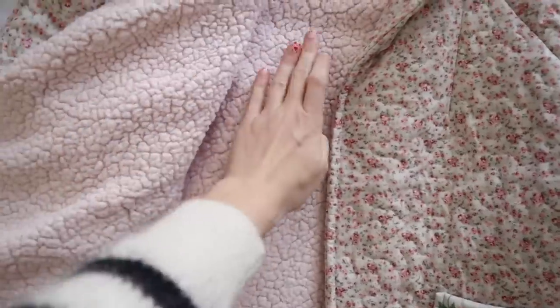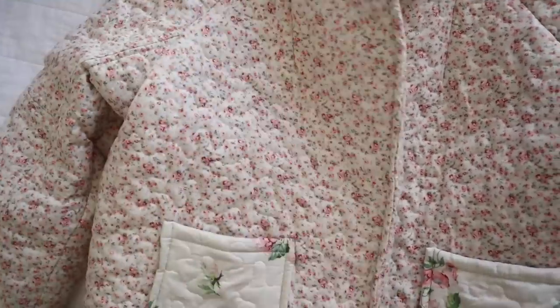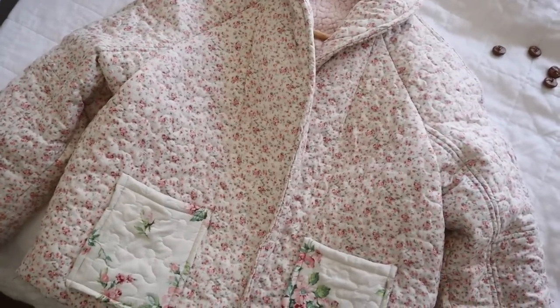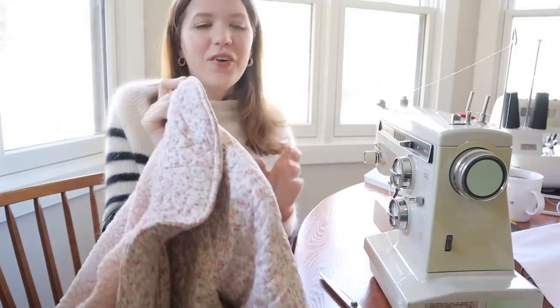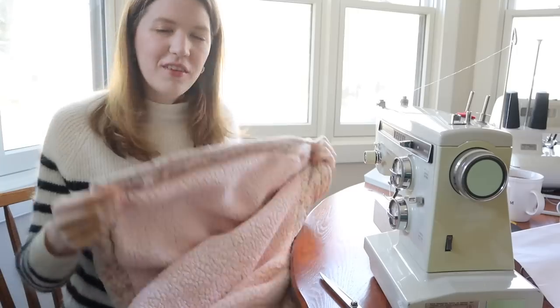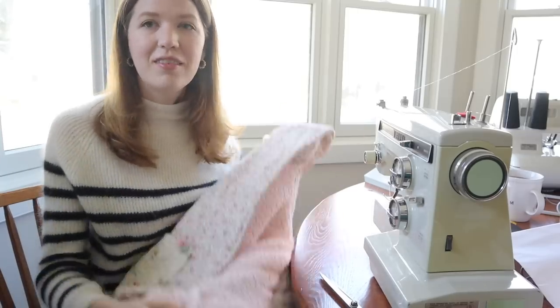I still can't get over how cozy the inside is — I'm really glad I decided to use the blanket to line it because it's going to be very warm. Now I must admit that doing buttons and buttonholes might be my least favorite part of sewing clothing, but I always like the way it looks. So I am going to turn on a playlist and listen to some music, and hopefully this won't take too long because it's only four buttonholes. I'm going to get started and get this coat finished.